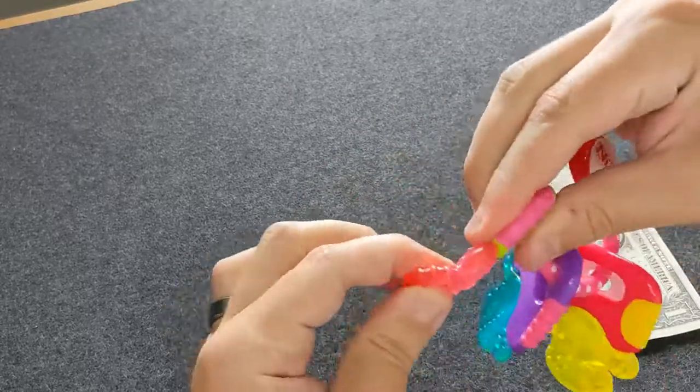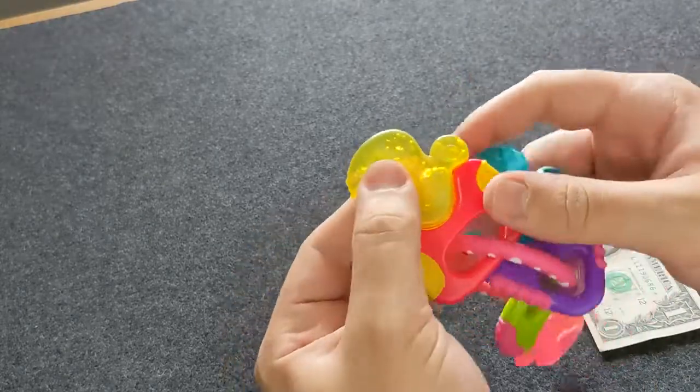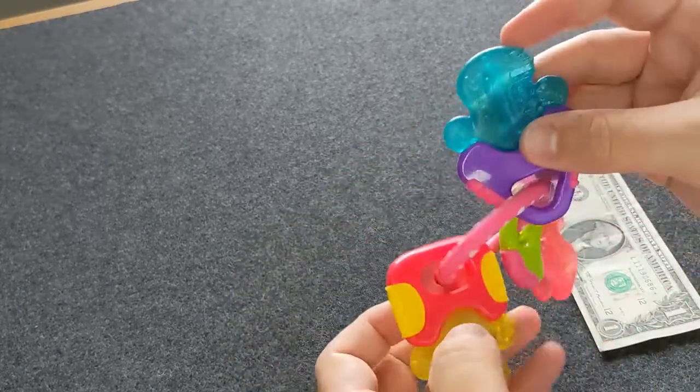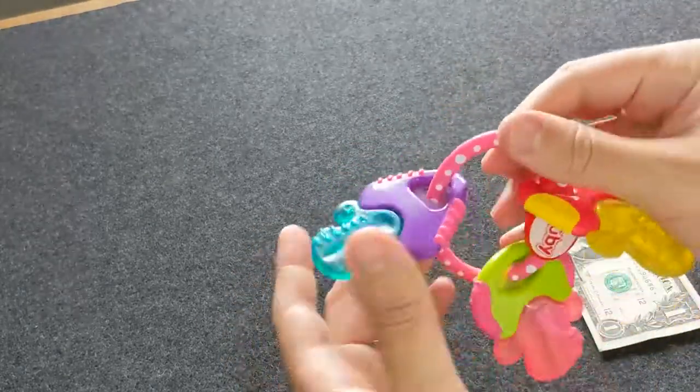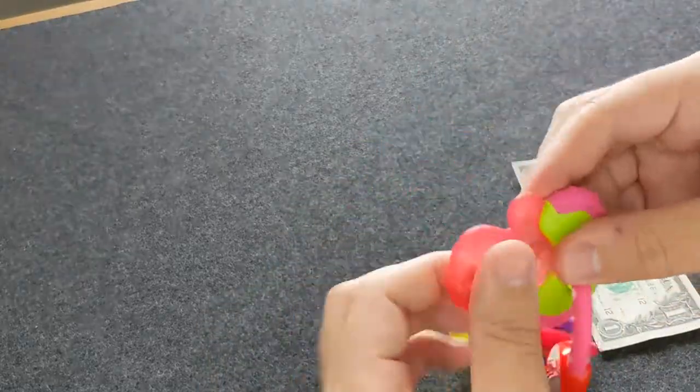You've got a nice soft rubbery material here and a gel material inside, which is great when you're storing this either in your fridge or the freezer. Then you can just hand this to the kid and they just love sucking and gnawing on these things.